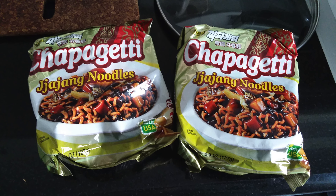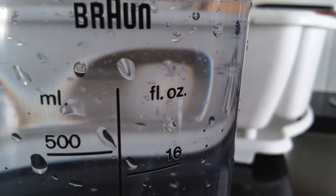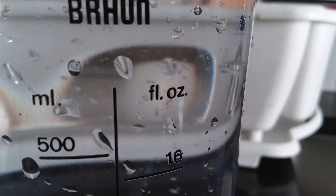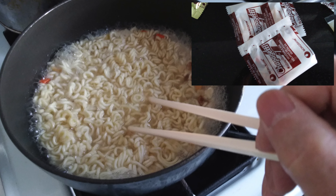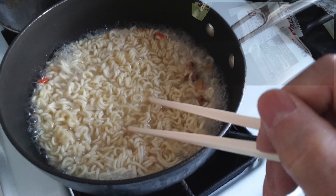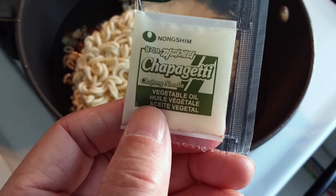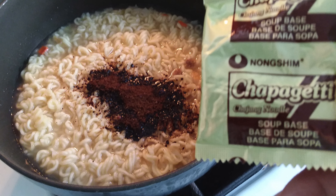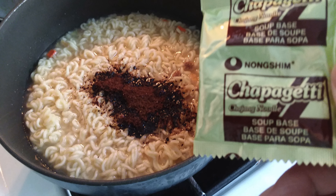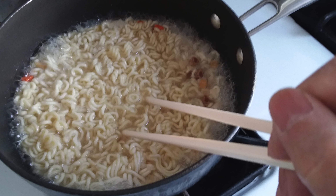You just need about 600 cc of water, or a little more than 16 ounces of water. Put it in a three-quart pot, add the two packs of noodle, the dry ingredients, the oil, and the soup base. Then stir everything together, bring the water to a boil, and simmer for three minutes.